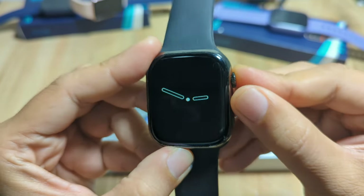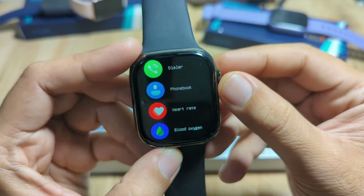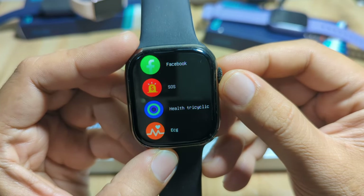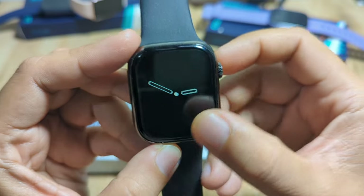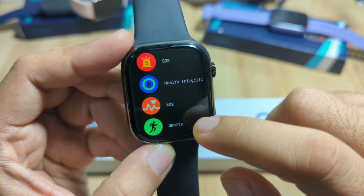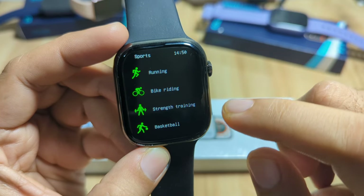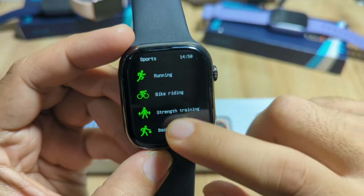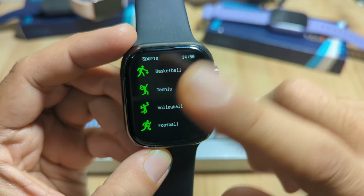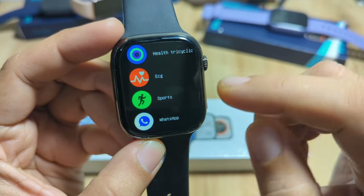In the main menu, we have Bluetooth call, phone book, heart rate, blood oxygen, Facebook, SOS, and health tricyclic — a different style on here. We also have ECG and a sports function. For sports, we have running, bike riding, strength training, basketball, tennis, volleyball, and football. We've seen this sports function on other affordable Apple Watch clones.